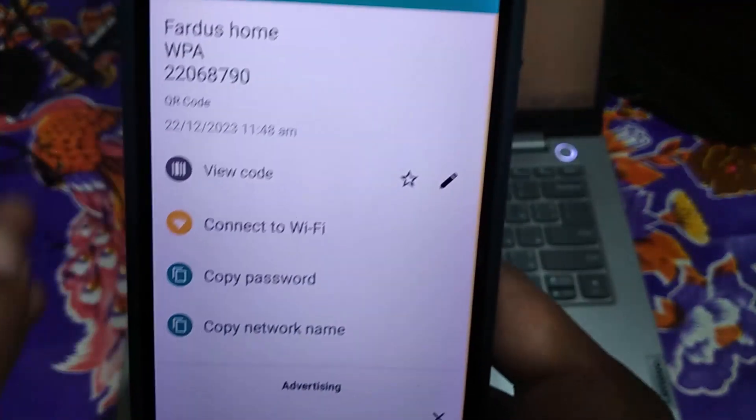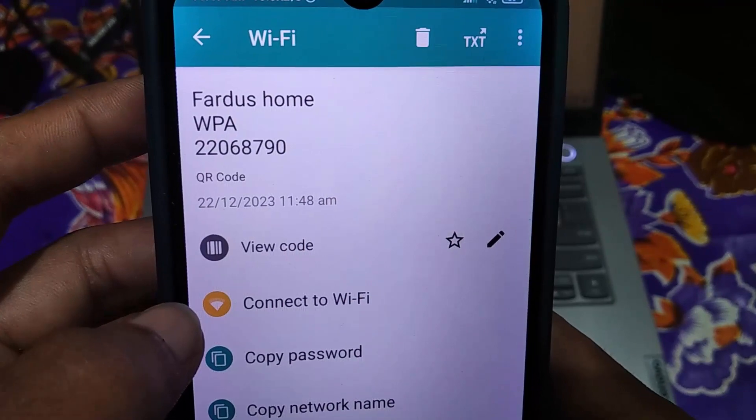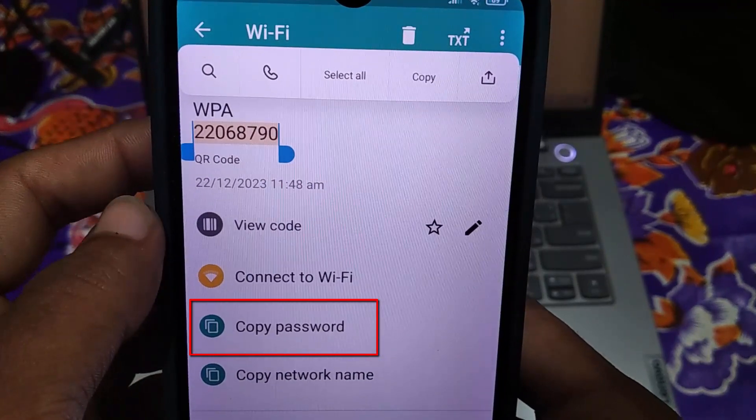Now click on the tick icon. Finally, you will see here your Wi-Fi name, security type, and password — that is your connected Wi-Fi password. You can also copy the password from here. I hope now you can easily get your connected Wi-Fi password.